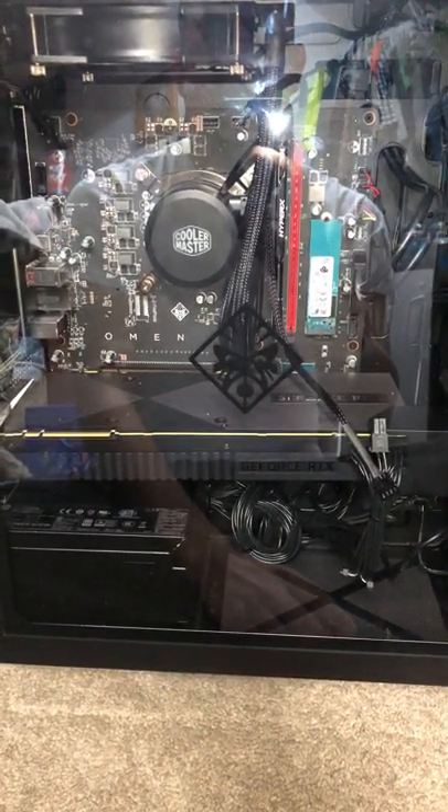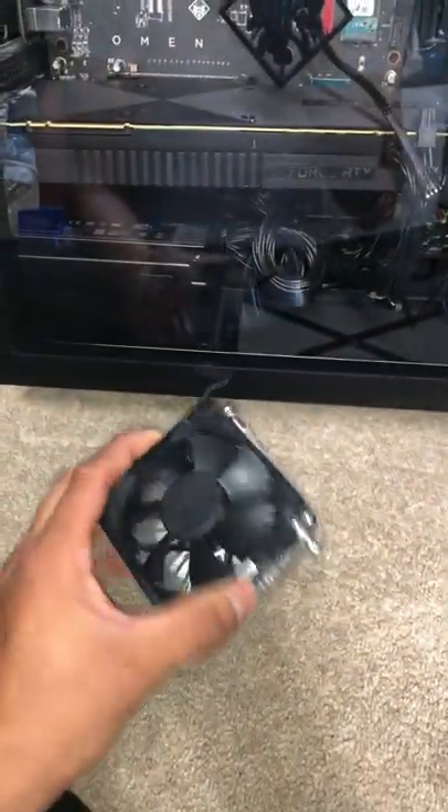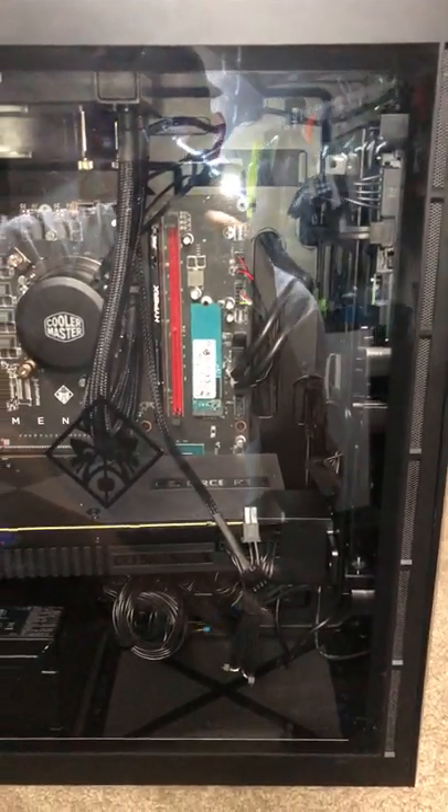Hello guys, this is a quick review and tutorial on how to upgrade your CPU to water cooling and removing this heat sink and fan on the HP Omen Obelisk NVIDIA GeForce RTX 2080.